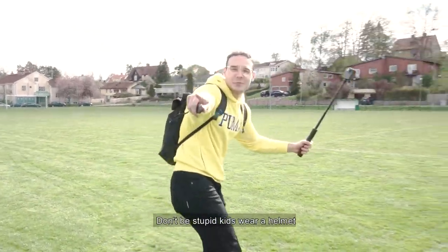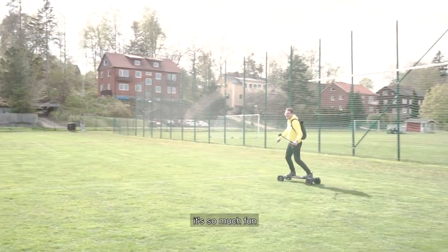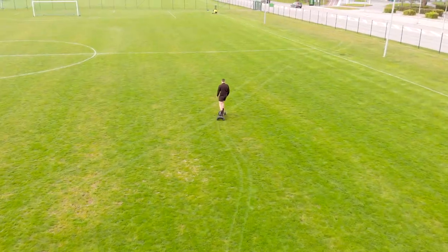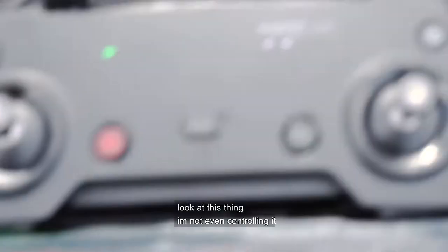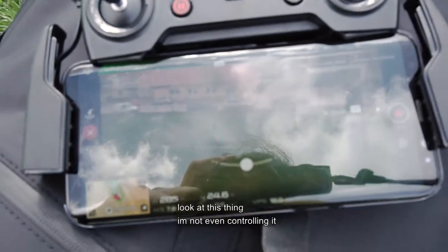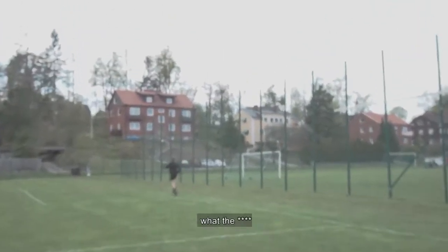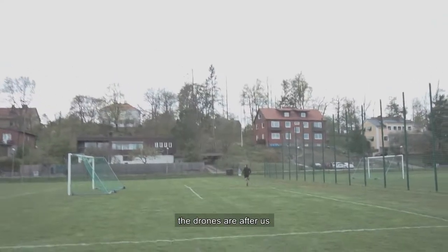Don't be stupid kids, wear a helmet. Look at this thing — I'm not even controlling it and it's following him. The drones are attacking us, what the heck. The drones are after us.